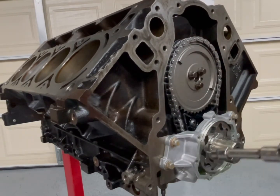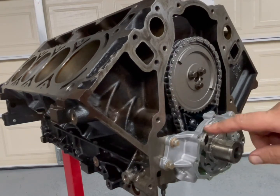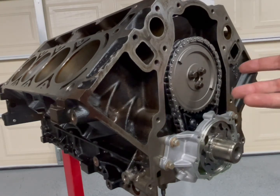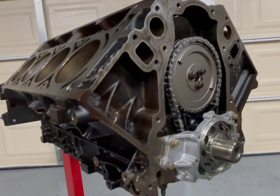Now that we got this thing torqued down, I'm gonna pull out the shims, put the cover back on, run those back down, and we're gonna flip this block upside down so we can do the cover and align it for the oil pin.